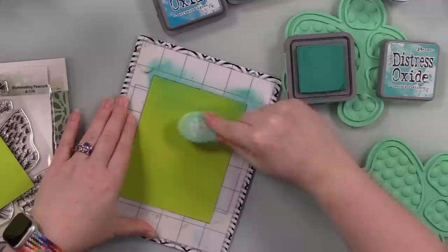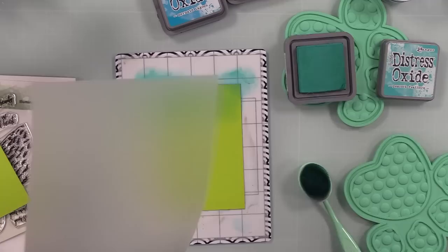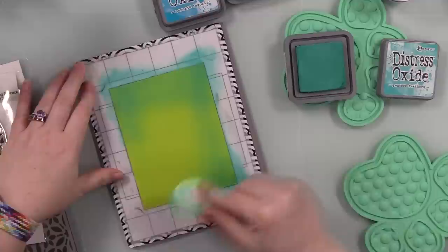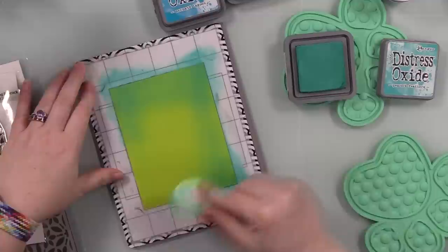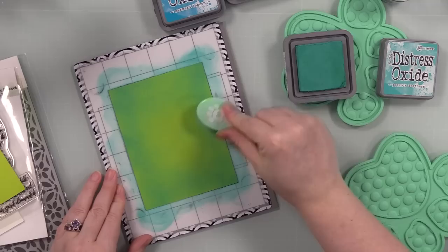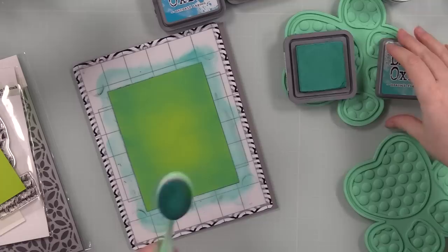First off, let's start with the background. I have some lime green cardstock trimmed down to A2 size — four and a quarter by five and a half inches. I stuck it on my Brutus Monroe Stick and Stamp Mat that has the Stencil Buddy on it. The Stencil Buddy is a frame piece that covers the other sticky parts and holds stencils. Under that I put the Tim Holtz Media Grip to keep my stencil mat from sliding on my glass work surface.